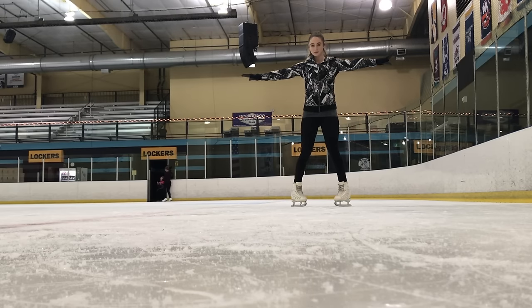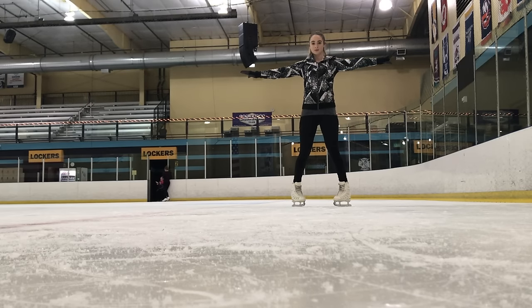Now we are talking about how to stop. Right now I'm showing you guys a snowplow stop. What you want to do is bend your knees and kind of turn them in and stop with the outside part of your blade. You never know if the ice will be on your side, so always keep your arms out ready to catch yourself and keep your center of balance.